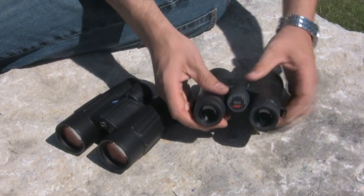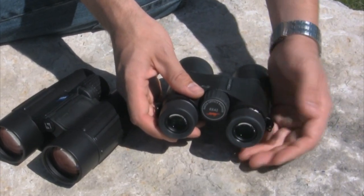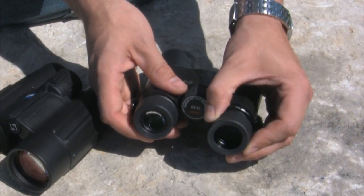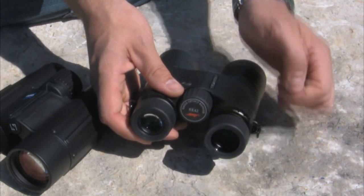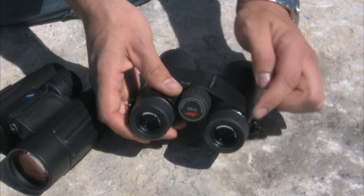The second adjustment is the mechanical eye cup, which can either be rotated up or down. If you're an eyeglass wearer, you want the eye cup rotated down, while someone who does not wear eyeglasses will want the eye cup rotated up, keeping an air space between the lens and the surface of your eye. Without eyeglasses, you want it up; with eyeglasses, you want it rotated down.